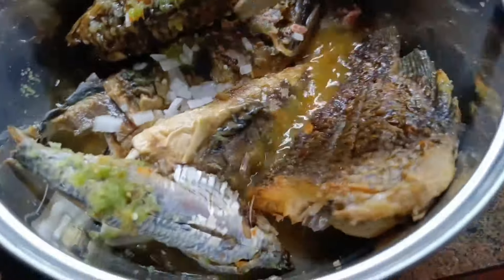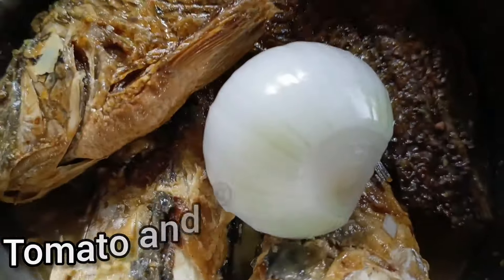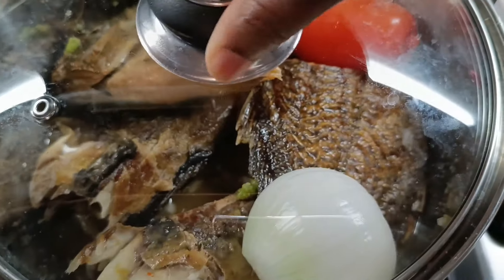Mix everything together. We are now going to start the first step — add the ingredients into your pot.